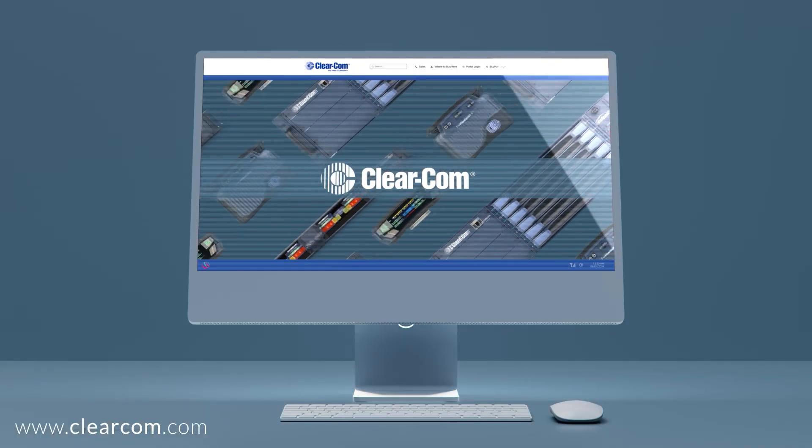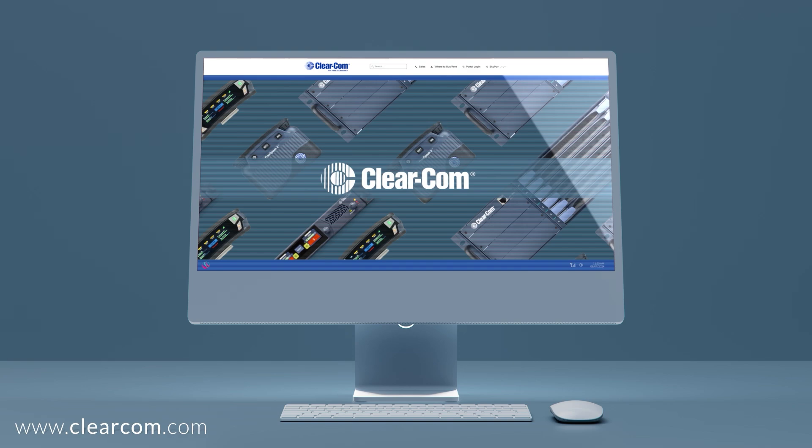This has been an overview of how to set up Freespeak 2 for site survey mode. To learn more and locate your representative, visit clearcom.com.